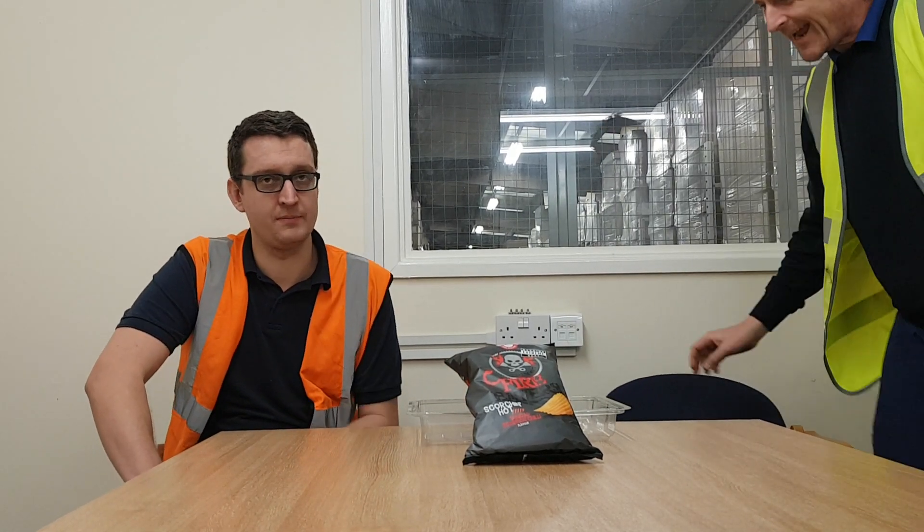Hello and welcome back to Rob's Homemade. Today me and John are going to be doing the crisp review.